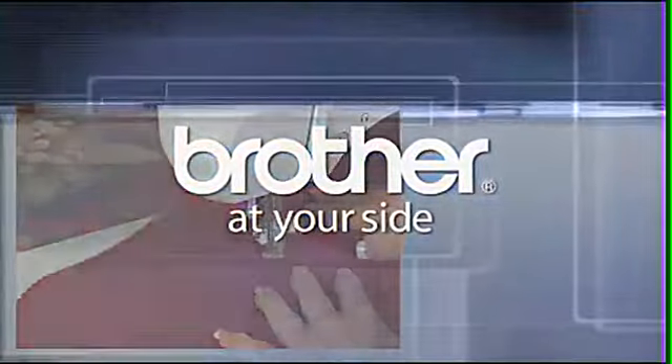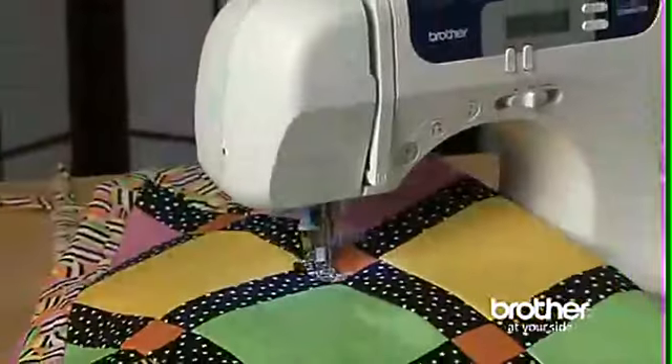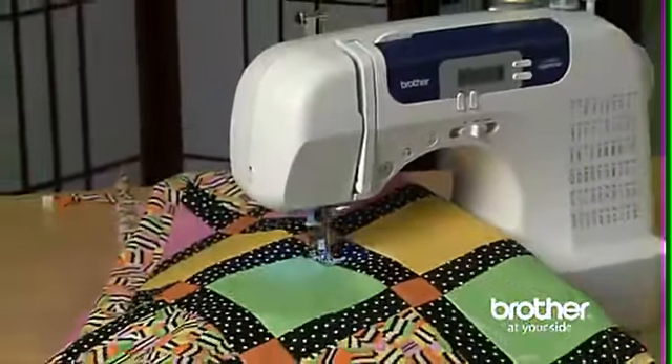Brother, at your side. Are you ready to enter the world of computerized sewing? Then get ready for the Brother CS6000i.